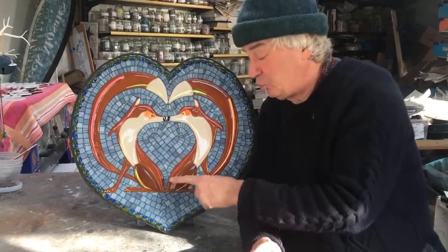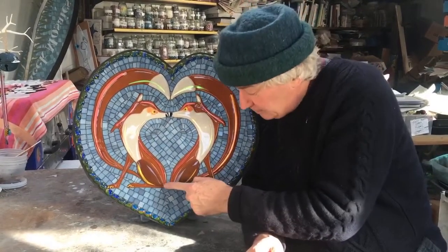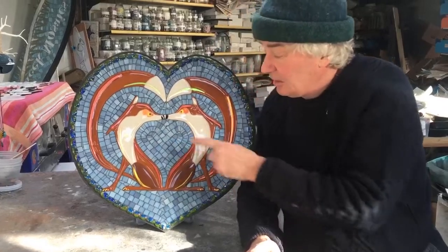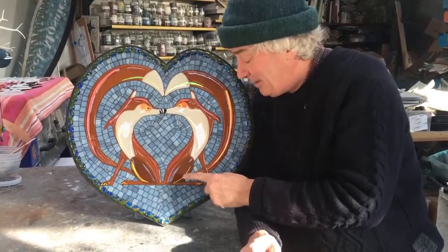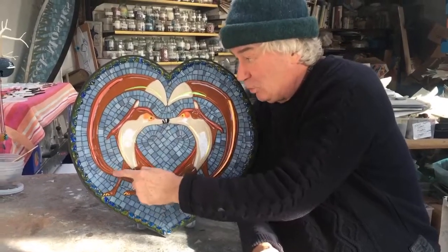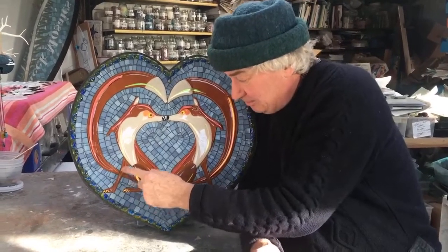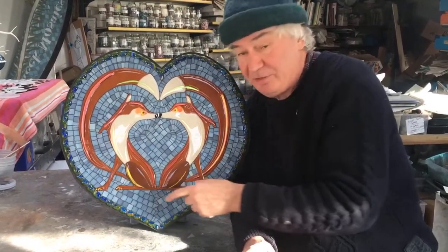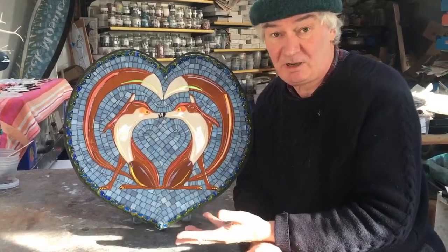This one's unusual because the actual foxes themselves — their bodies — are all one fusion. They're joined here and here. Little marinis for their nose, which is quite cute, I think. And then the tails are also one big fusion. So although there are little legs and bits of tail here and there, essentially three fusions — the bodies and the tails — make up this entire mosaic.